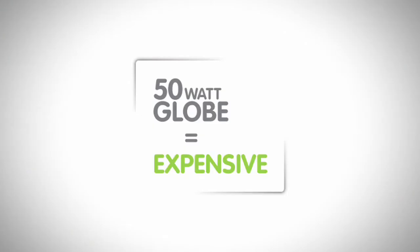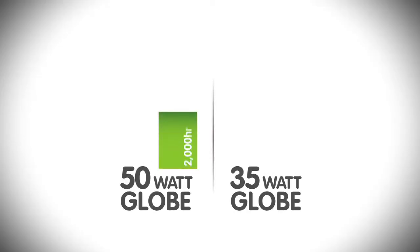Let's consider the effect of changing the standard 50 watt globes, which is what you're likely to have installed, with a 35 watt globe. A 50 watt halogen costs around $3.50, but will only last around 2,000 hours before you need to change it. In comparison, a 35 watt halogen costs around $10, but they will last for up to 5,000 hours, so you need to change them much less frequently.